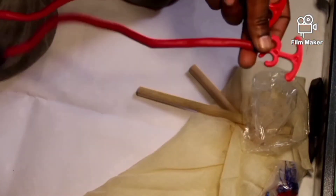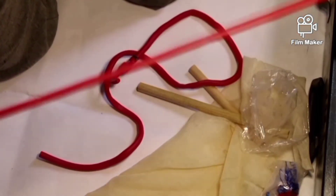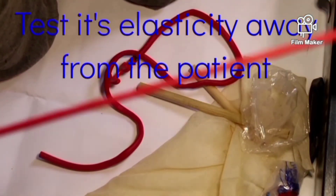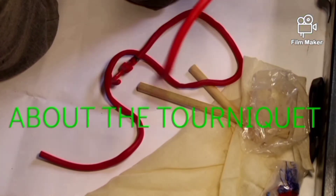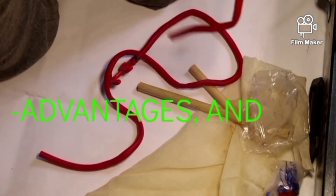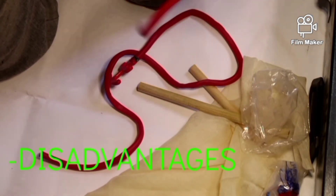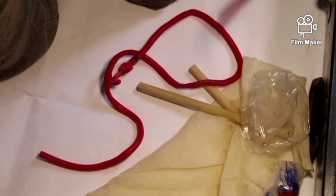We need to test the rubber tourniquet's elasticity away from the patient. There is much to be said about tourniquets — precautions, advantages, and disadvantages — and we shall cover that in another video where we talk more about rubber tourniquets and bandage tourniquets.